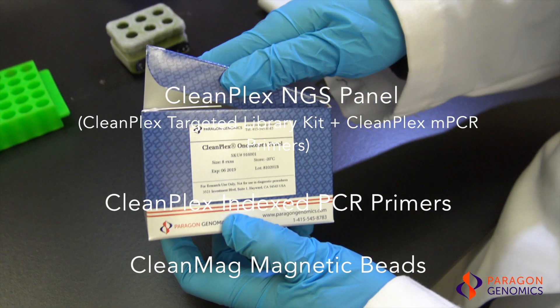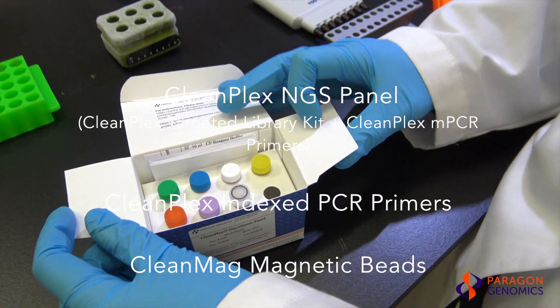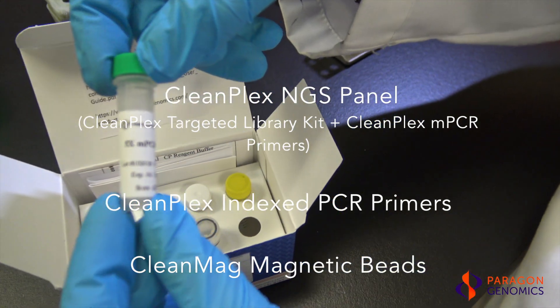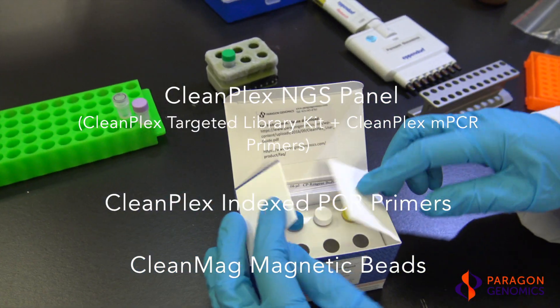Each CleanPlex panel contains a CleanPlex targeted library kit and panel-specific CleanPlex multiplex PCR primers. CleanPlex index PCR primers and CleanMag magnetic beads are purchased separately to complete the workflow from input DNA to sequencing-ready NGS libraries.